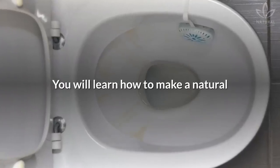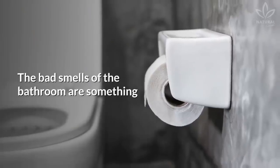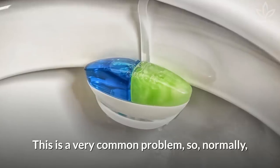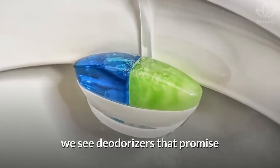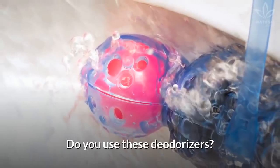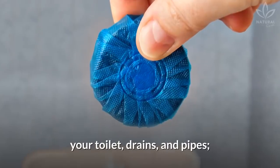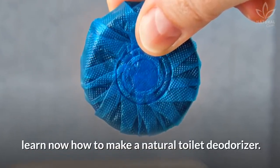You will learn how to make a natural toilet deodorizer to use in your bathroom. The bad smells of the bathroom are something that bothers most households. This is a very common problem, so normally we see deodorizers that promise to keep the toilets clean and smelling good. If you like this alternative to sanitize your toilet, drains, and pipes, learn now how to make a natural toilet deodorizer.